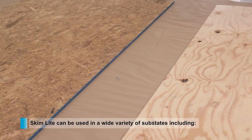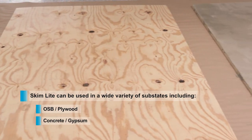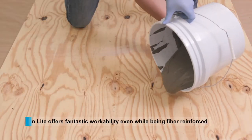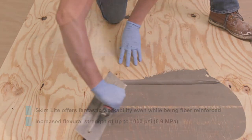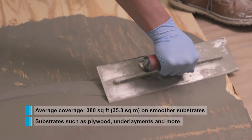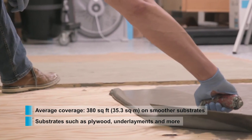Skimlite can be used over many substrates, including OSB, plywood, concrete, gypsum and much more. With such fantastic workability characteristics, you would never know it's fiber reinforced. One bag of Skimlite can almost achieve 400 square feet at a feather edge, requiring less material and increasing efficiency at the job site.